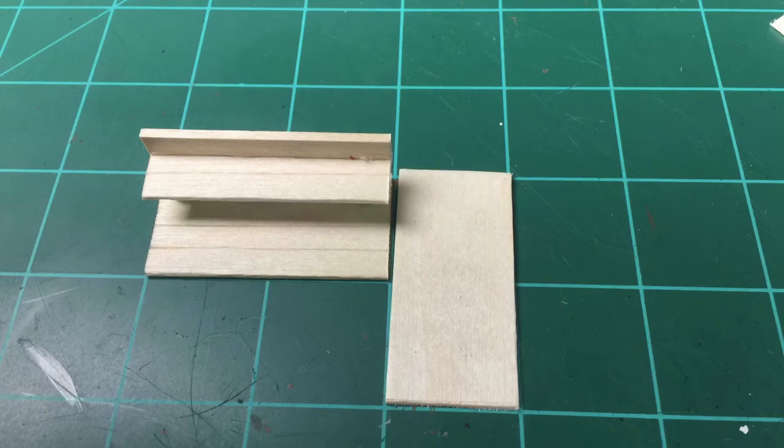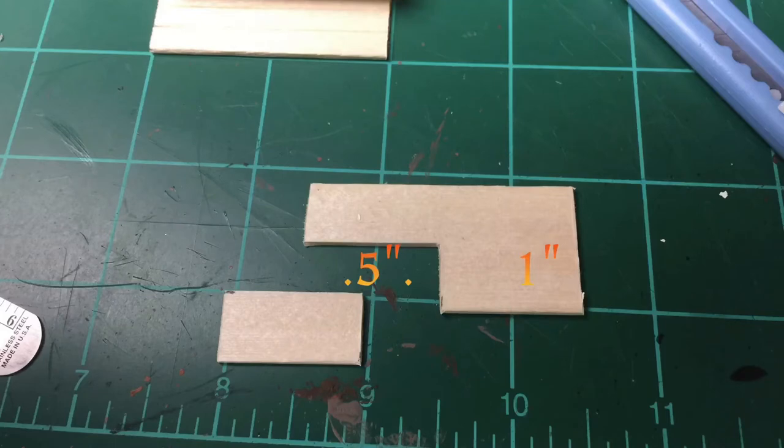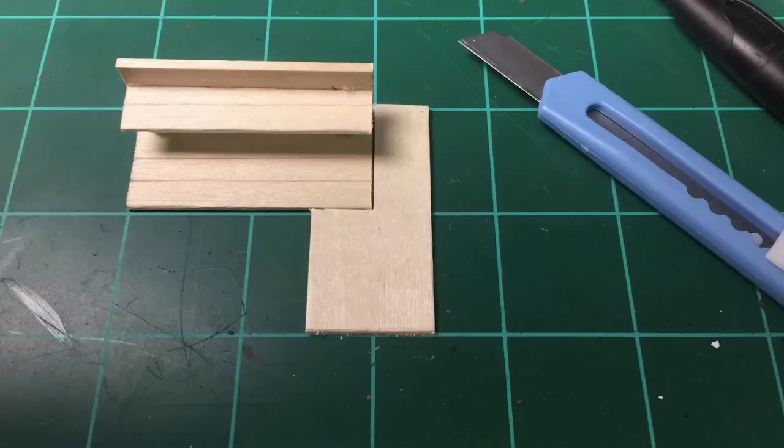There's the second piece and we're going to measure down one inch and then a half inch. We're basically going to take a half-inch section out of that two-inch popsicle stick. We're going to slide that into place so it has a half-inch overlap on our table, and we're going to glue it.